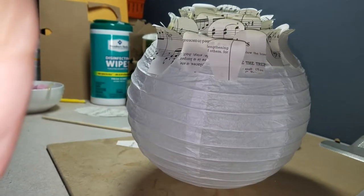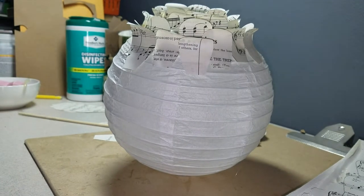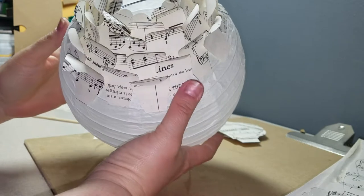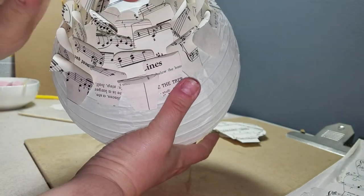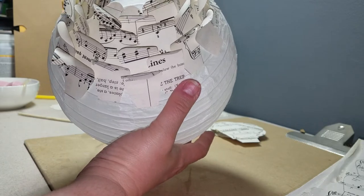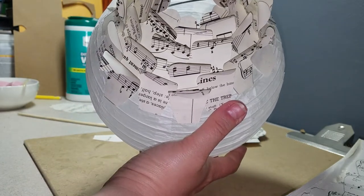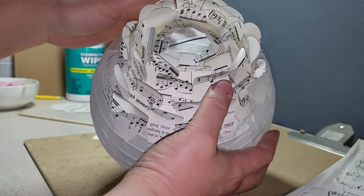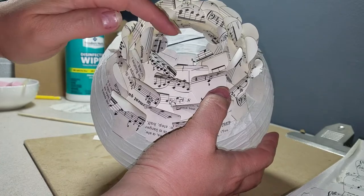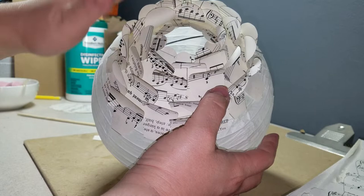Hey guys, I'm back. Just going to get ready to show you Part Deux. We went from really tiny little round pieces of music paper that were cut out, and then we went to a larger piece that we folded back and we did about four layers of that.